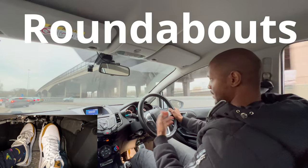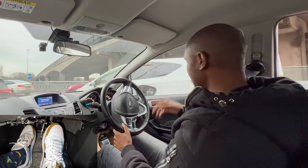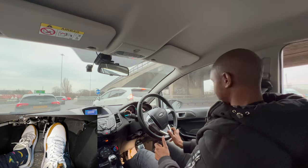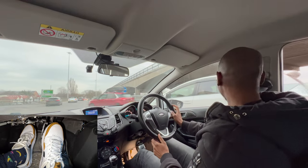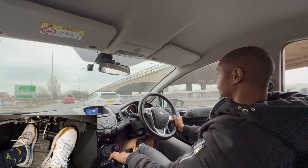At roundabouts, if you're not moving off quickly enough you're going to get cars coming from the right getting close to you. This is where you want to be good at using the gas and the clutch. Wait for a safe gap, make sure it's safe, then gas and clutch and off you go.